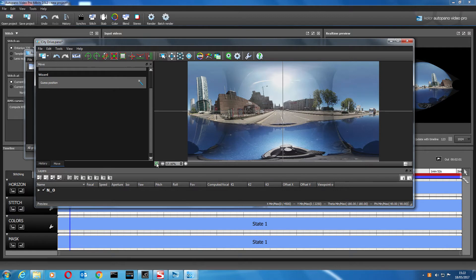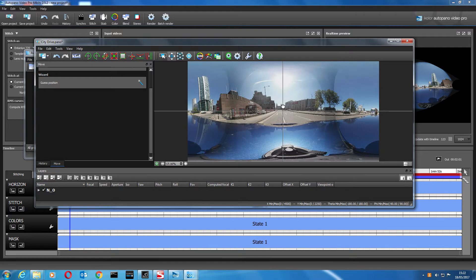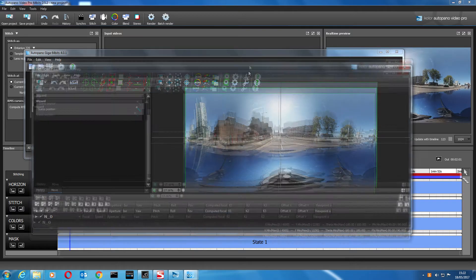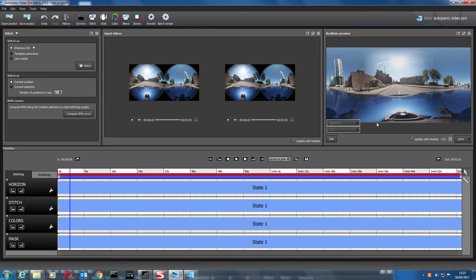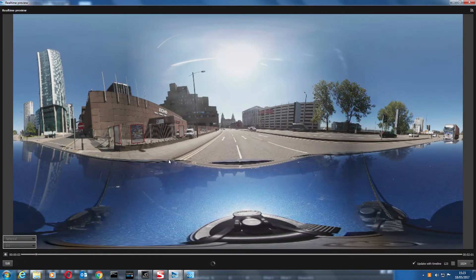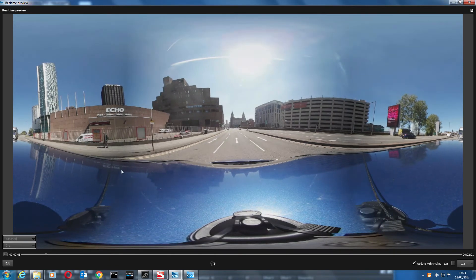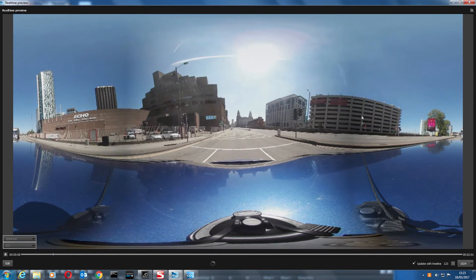Let's preview that. Get it centered and preview it — that doesn't look too bad, it looks a lot better than it did. Let's save that, close it, maximize the window, and run it to see what it looks like. It's a little bit dark on the left side, but it's a pretty good stitch — you can't really see a join between the cameras.